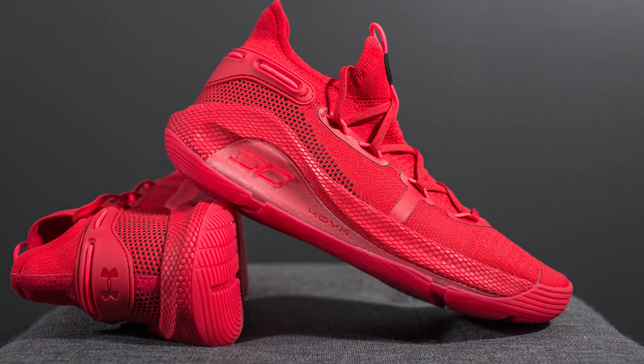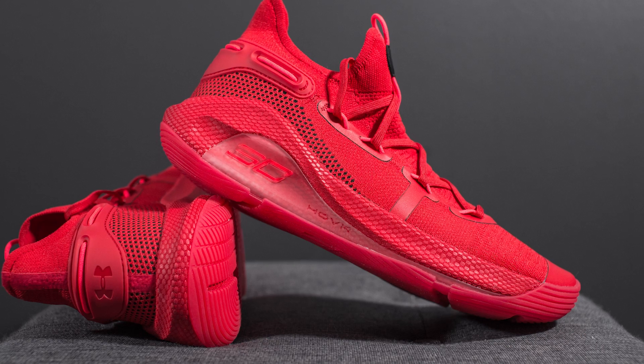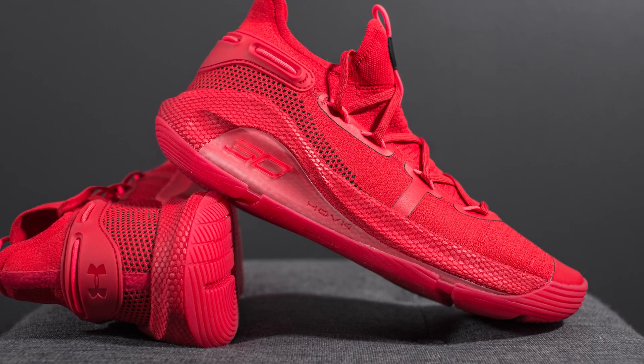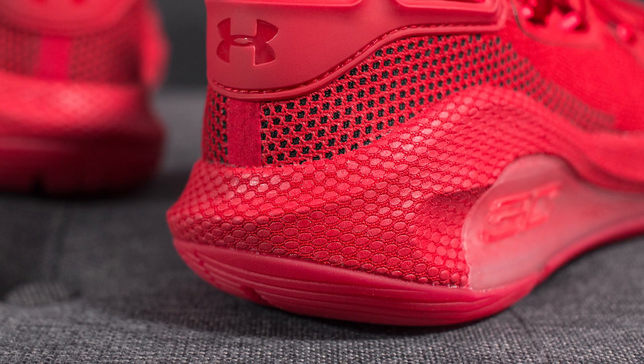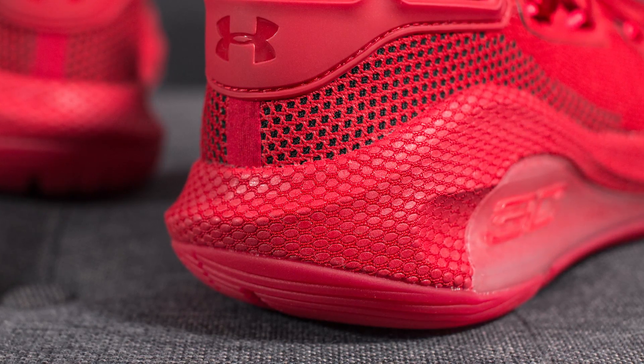The upper of these Curry 6s sits atop this full-length hover foam midsole. This hover foam is contained in a netting, which helps contain the foam — which by itself could be overly soft — giving you added structure and support. The introduction of hover foam on the Curry line is a significant improvement compared to the previous models. It truly is night and day. This really feels more like a conventional basketball sneaker as opposed to the previous editions that had very minimalistic cushioning.